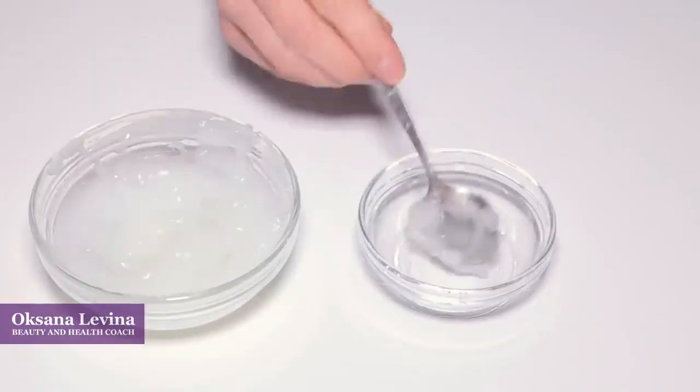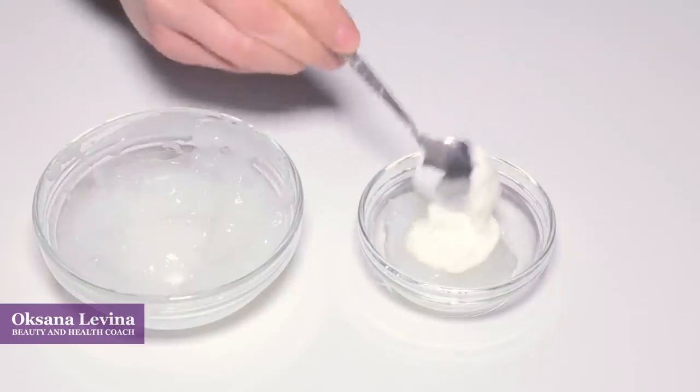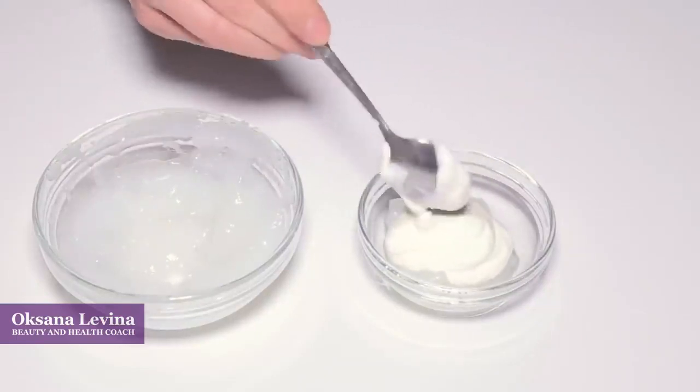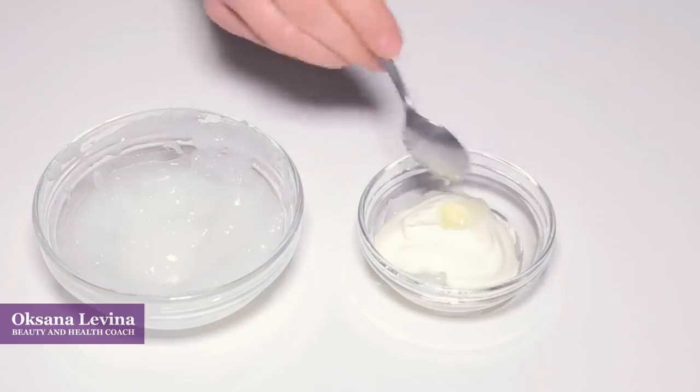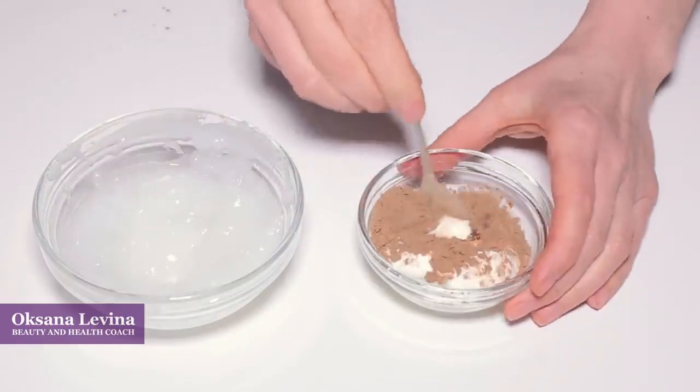For the face mask that we are going to prepare today, you are going to need two teaspoons of starch base, two teaspoons of sour cream, half a spoon of your favorite oil, and one teaspoon of cocoa powder. Mix it all together.